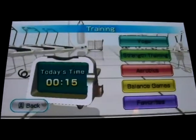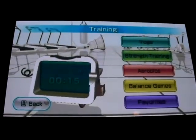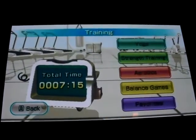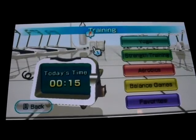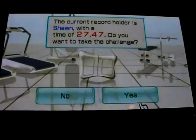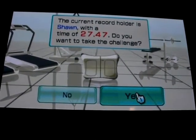I'm going to attempt the ultimate balance test. If you're not familiar with it, click on your little Wii guy in the back here so he kind of lights up. It said 'do you want to start the ultimate balance test?' I've already got 27.47, so I'm going to try it again here for YouTube.